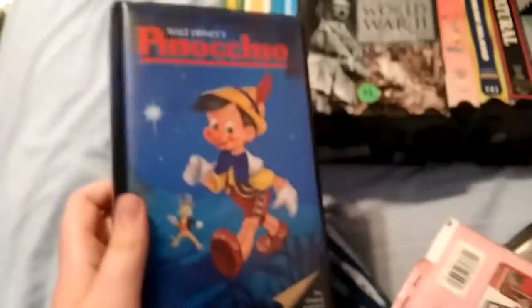Pinocchio: front, spine, back, and sticker label. The Brave Little Toaster: front, spine, other spine, top, back, sticker label. Love Potion Number Nine: front, spine, other spine, top, back, ink label. Snigger label, and here's a hole: front, spine, other spine, top, back, sticker label.